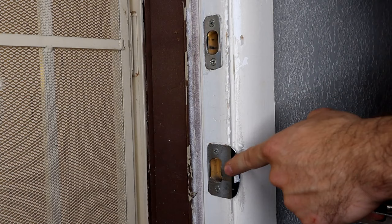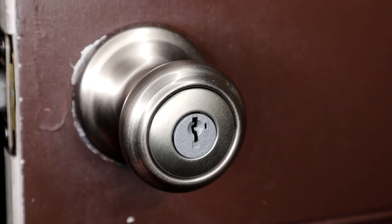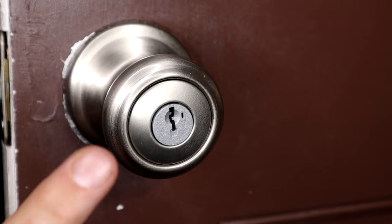The last thing I'm going to show you is re-keying our doorknob and deadbolts. If you look at the hole where the key goes, right next to it is another small little hole — that's where our little smart key is going to go that's going to allow us to re-key this lock.